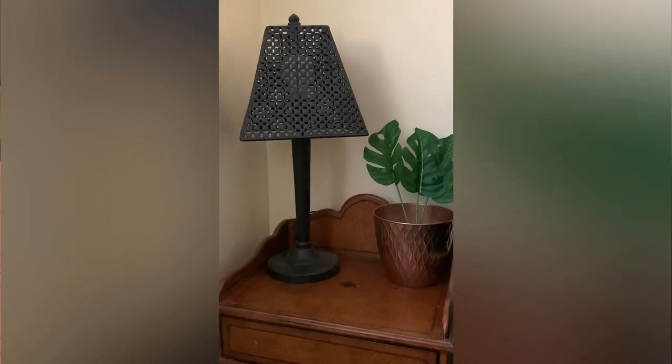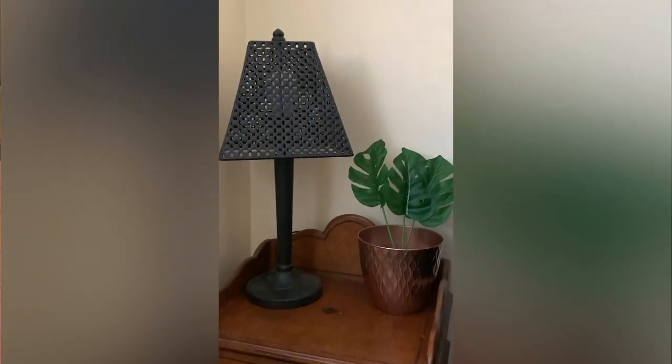I've had all this furniture — that lamp even — and my piano since I was a little kid. It really makes me miss my grandma.